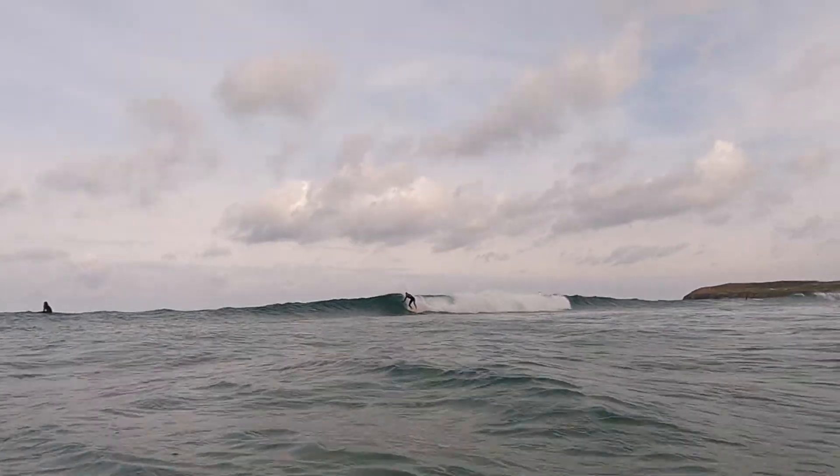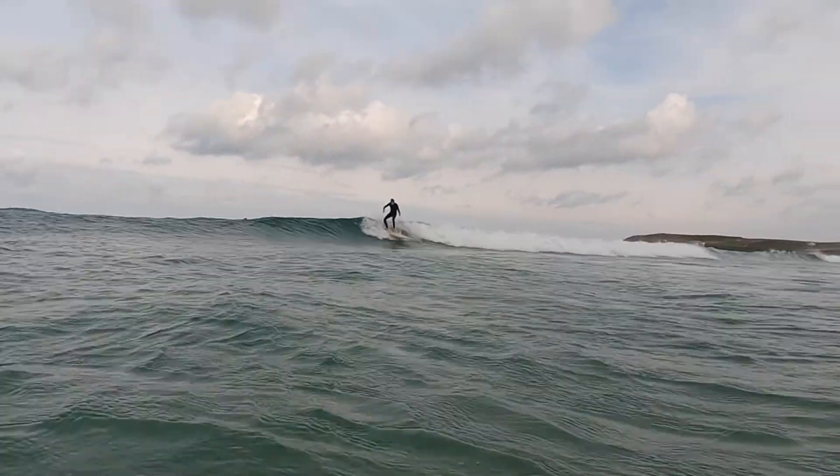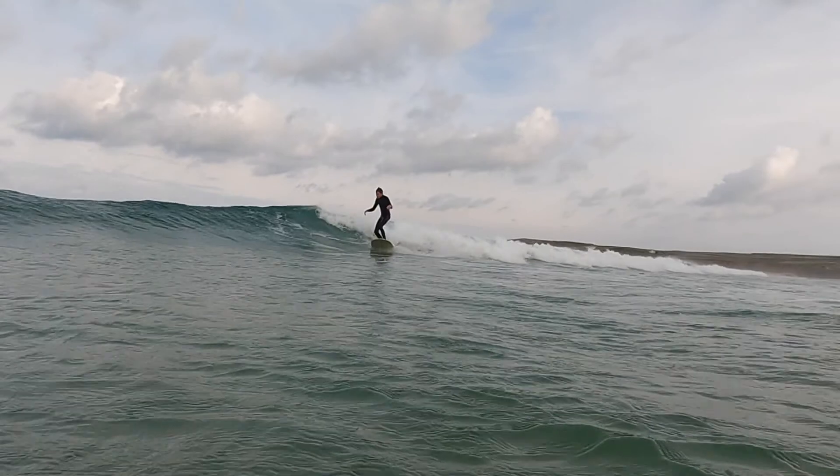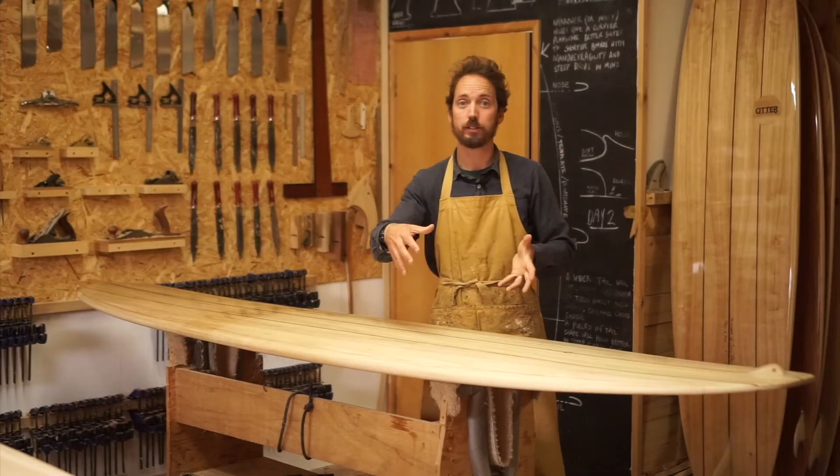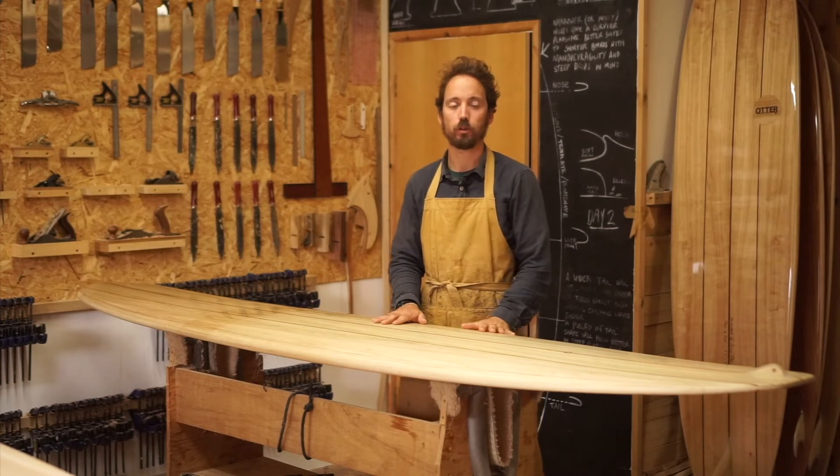We would surf this in anything from really kind of one foot up to about four or five feet. Once you get up to head high it may start to struggle — just because of that wide tail it will try and slip a little bit and might not give you the hold you really want.